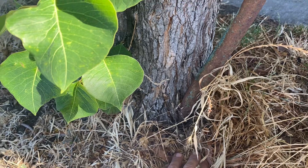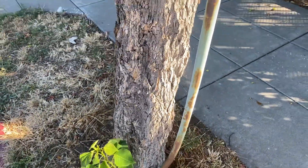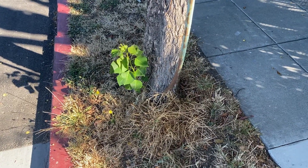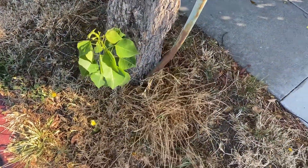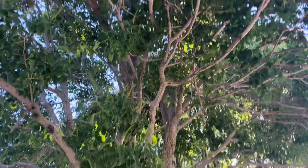The poor little tree has swallowed the stake. We can easily avoid this by removing the stake after the first year — the tree doesn't need support past that. So remember to remove the stakes from your trees. Take care and plant more trees!